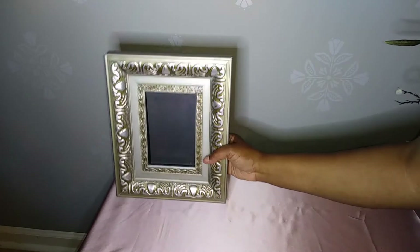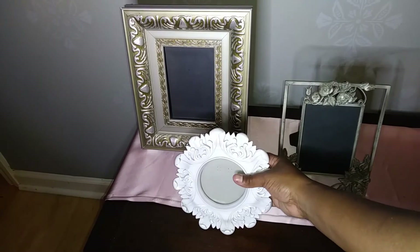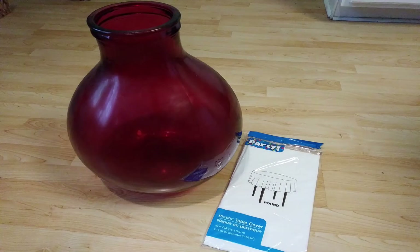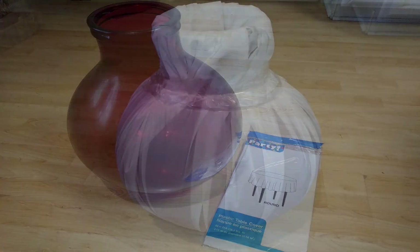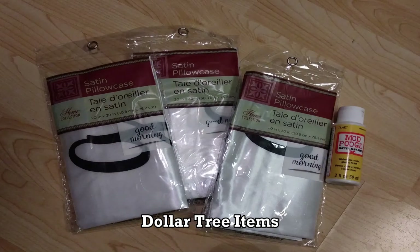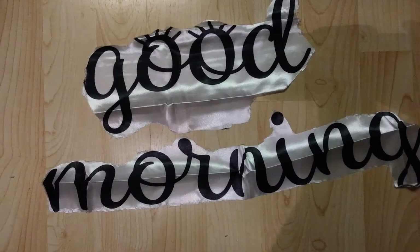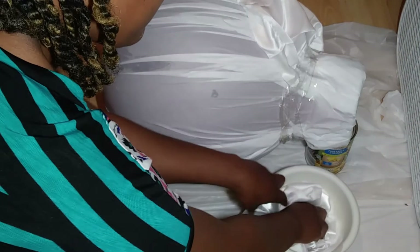I'm just going to show you the picture frames without the pictures in them because that's a little too personal. I didn't want to make any permanent changes to my vase, so I came up with the idea of covering it with a plastic table cover from Dollar Tree. I also got these Dollar Tree pillowcases — the white ones that say 'good night' and 'good morning' on them. I cut the words out because I only wanted the white silky look, then cut the pillowcases into pieces, dipped them into watered-down Mod Podge, and used that to cover my vase.